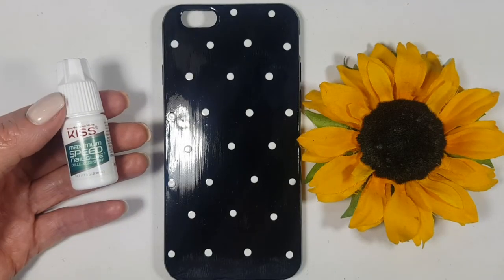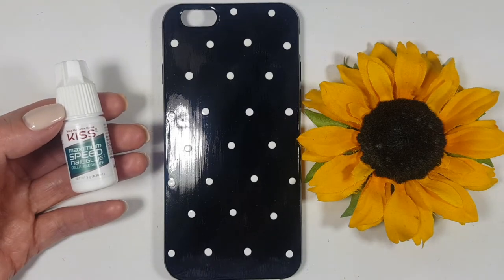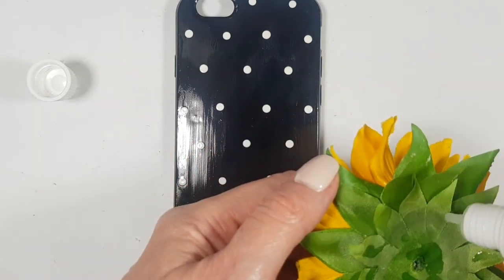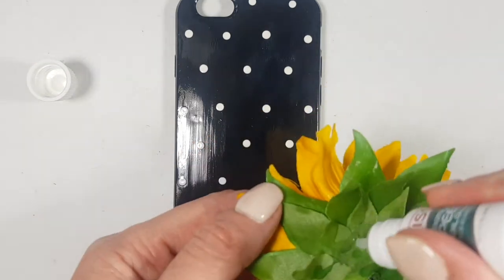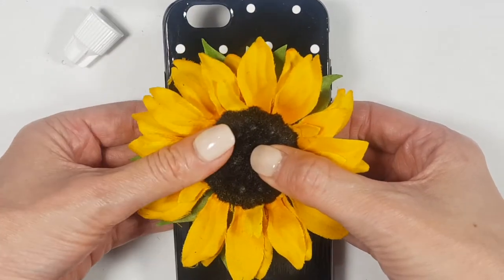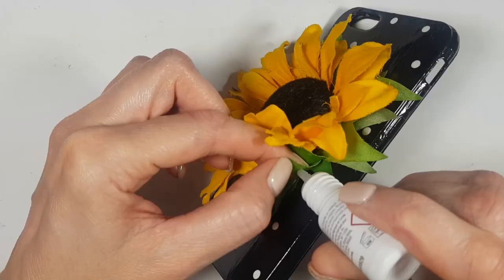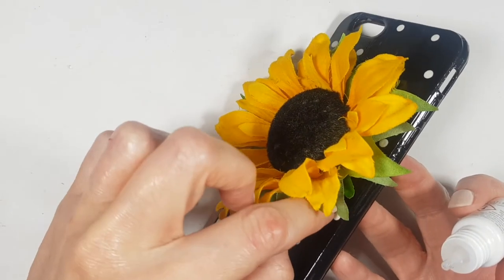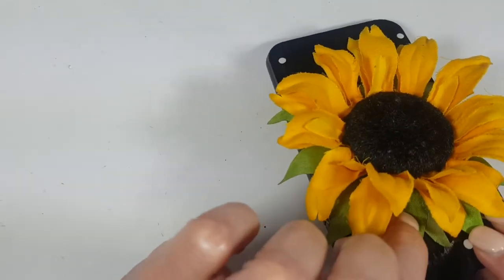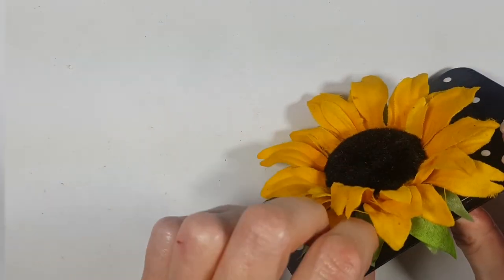For that, I'm going to be using this nail glue — one of those that come in a set for press-on nails. You can use these kinds of glues for arts and crafts. I prefer to work with super glue, but mine was dry. I'm just going to be adding my glue, gluing this to the center of my phone case. I think you can use hot glue as well. I'm not really sure if it's going to last — you can give it a try, and if it doesn't work, just use super glue. I'm also adding some glue to the leaves, just to make sure it doesn't fall.